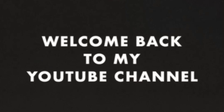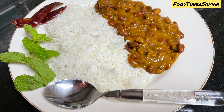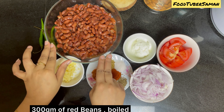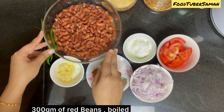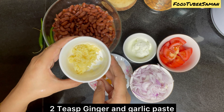Welcome back to my YouTube channel, I hope you all are doing well. Today we are making rajma, you can call it red beans or lal lobia. Lal lobia is made in a very simple way. I used 300 grams of lal lobia, soaked it overnight and boiled it, and 2 teaspoons of ginger garlic paste.